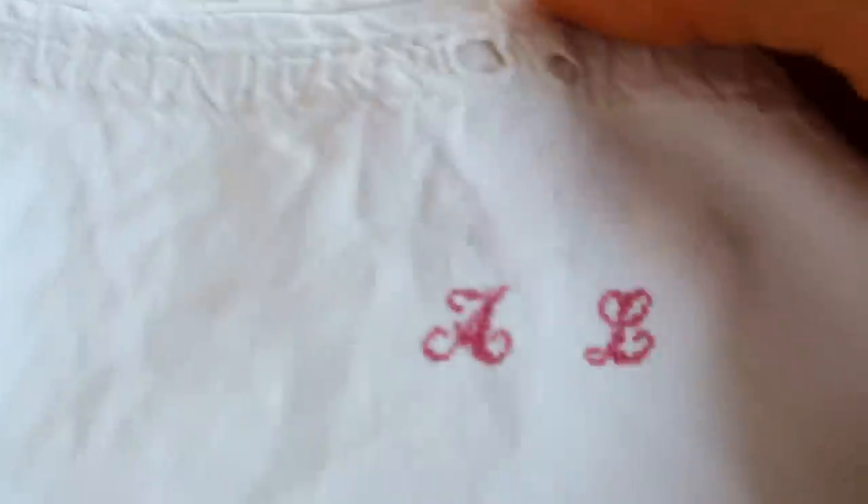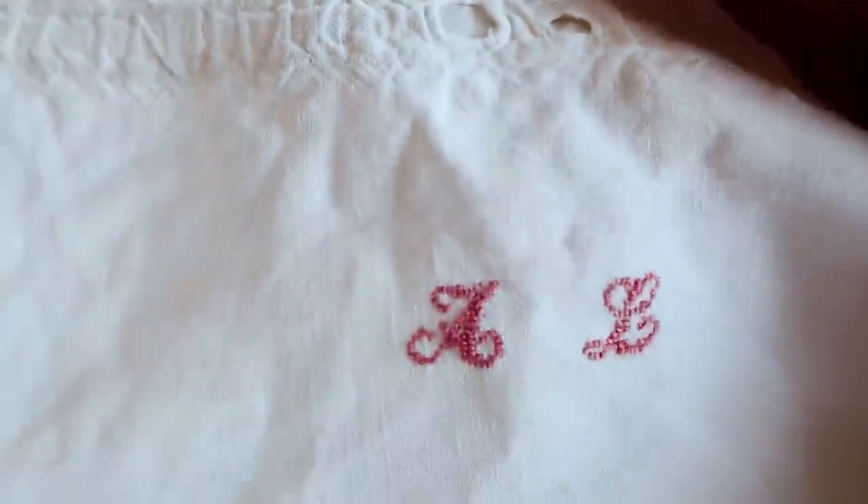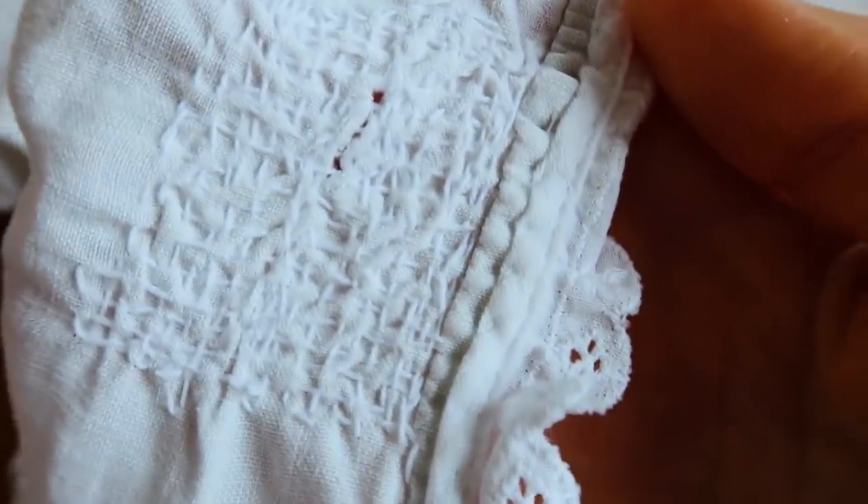This is an original chemise, and the darning on here is not exactly fabulous either.